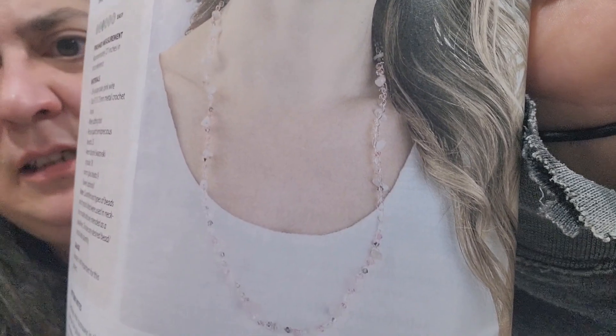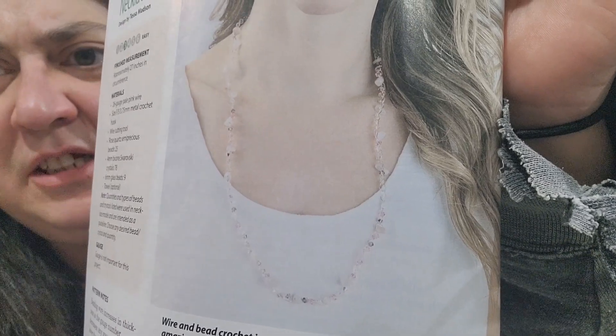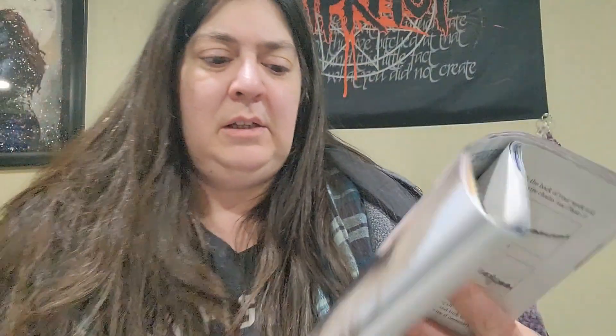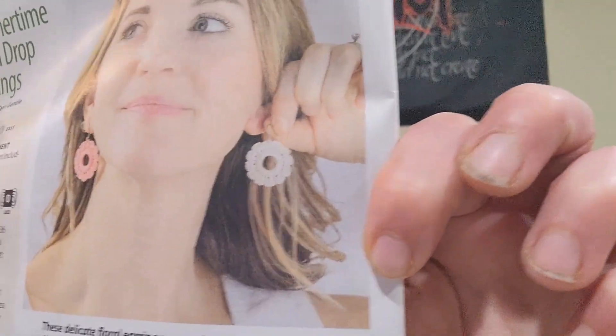It's really, really pretty — I just already collect enough yarn, I don't need to collect another thing. Maybe someday. Still in Just Threads, we also have the Summertime Floral Drop Earrings designed by Terry Gentile.